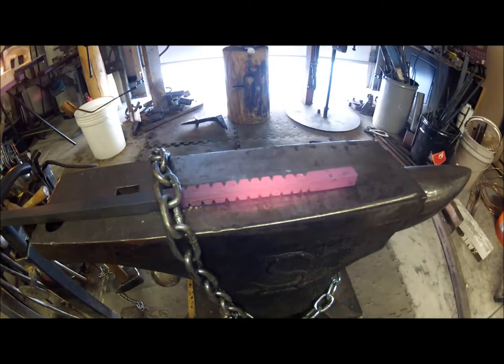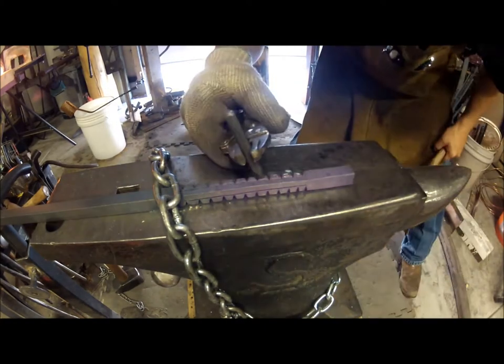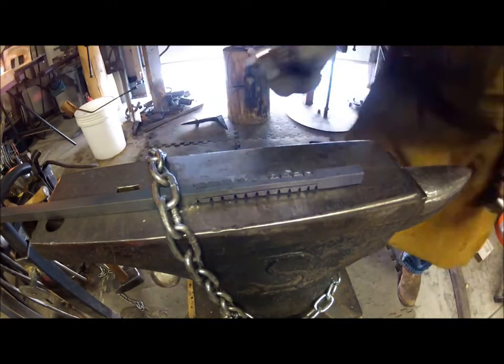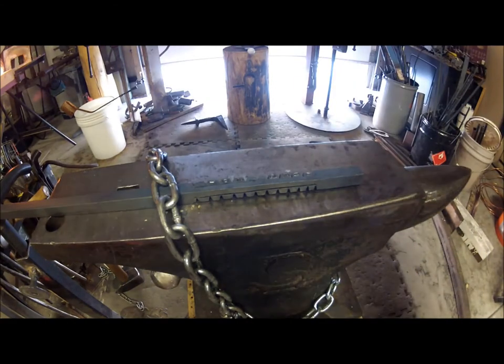This is the custom part. I'm using hand stamps to chisel in the letters AMRC for Albuquerque Mountain Rescue — they're a group of volunteer mountain rescue folks and they help out a lot of people here in Albuquerque. This is for their annual fundraiser.